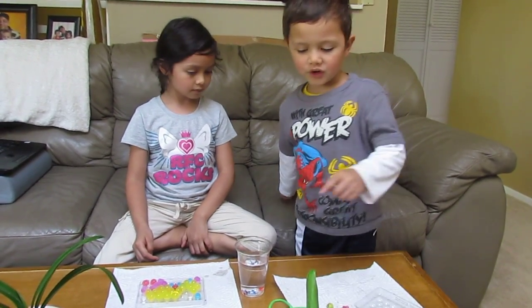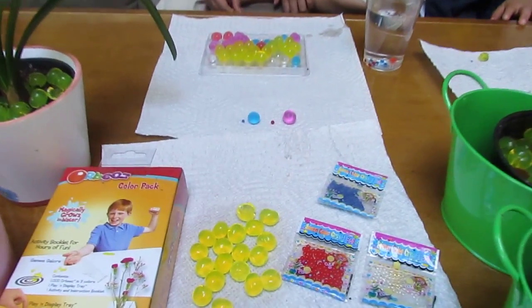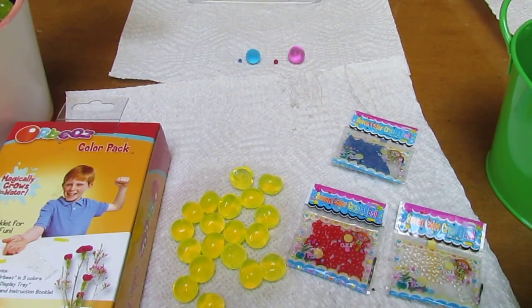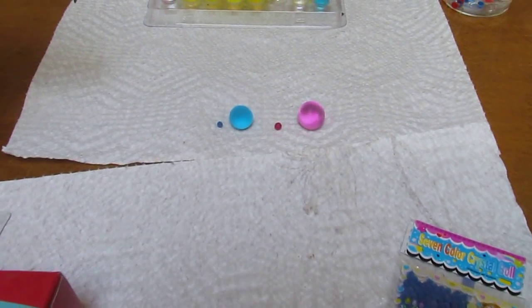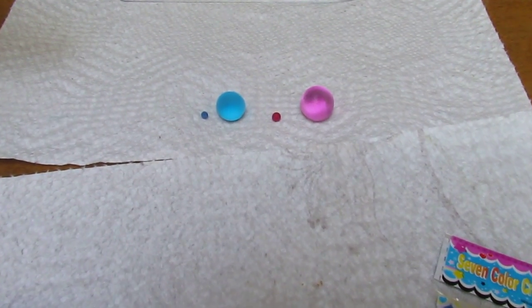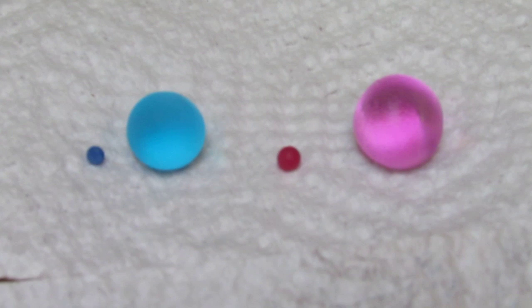Some of them are in little bags and sometimes you can put some in different kinds of pots. Now this is a comparison with how much they expanded — look at that.